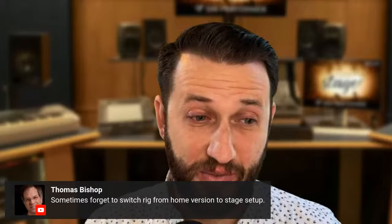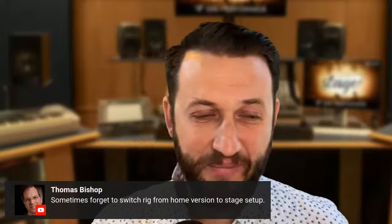Thomas says one of his largest fails was forgetting to switch his rig from his home version to his stage setup. My largest failure of all time — I was running MainStage, and it stopped working during sound check and would not reboot. It crashed my entire computer every time I opened it, and that was also the last time I used MainStage. Without further ado, we're going to bring on Matt Van Acoro to help us understand how to avoid these large failures.